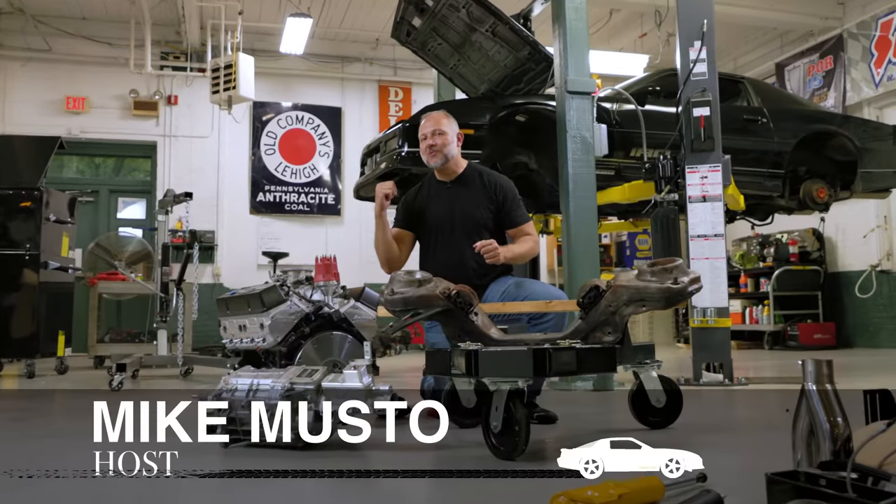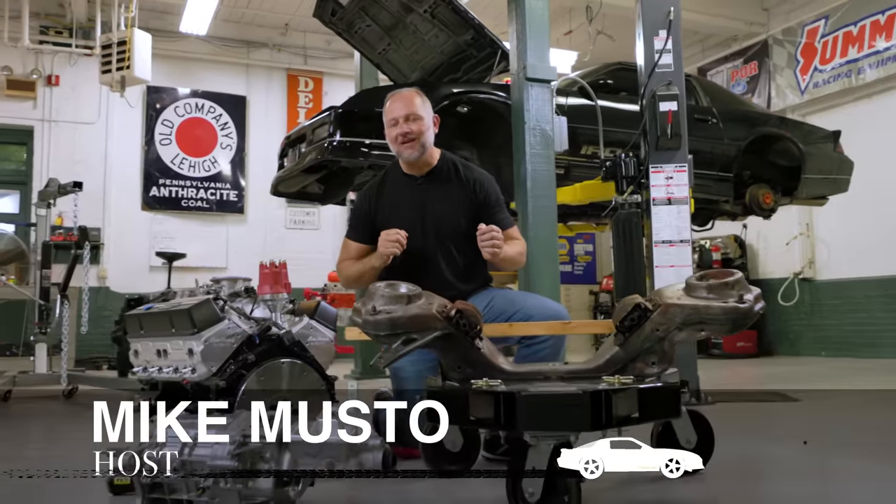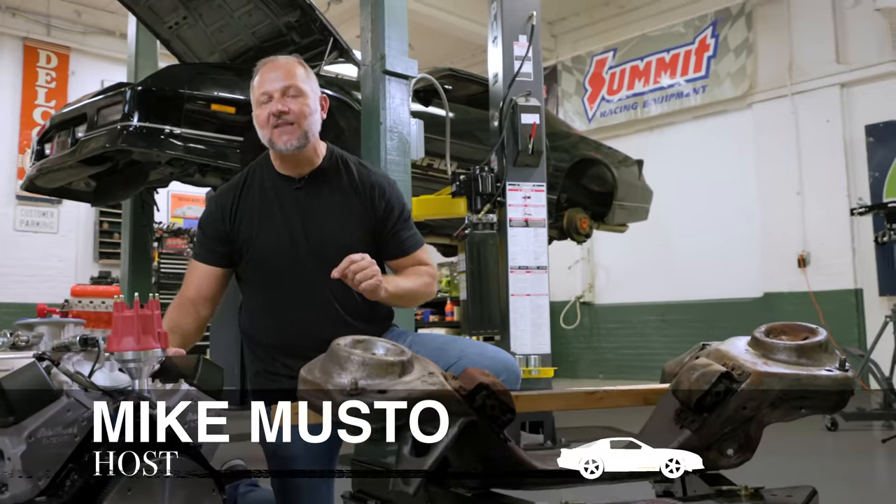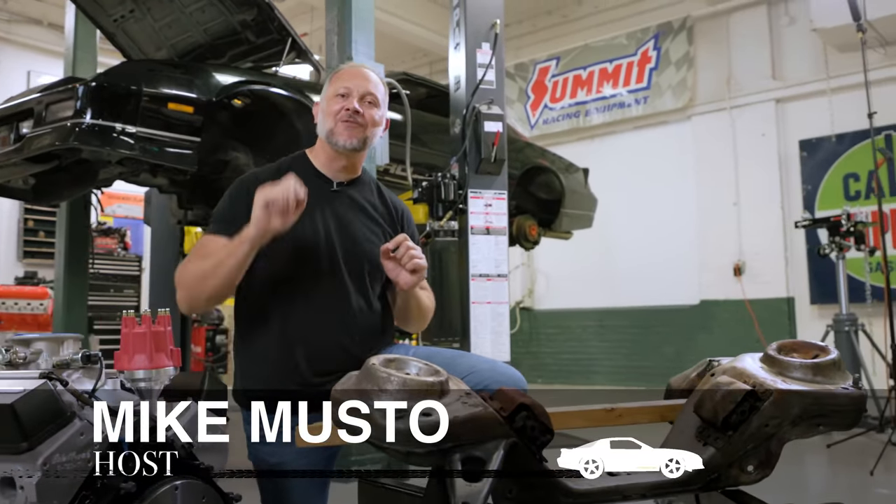Folks, it's prep time. The old engine has been removed and the cradle has been prepped for paint. On this episode, we're also going to take our new small block and mate it to our new TKX 5-speed transmission, this time on iROC Rehab.